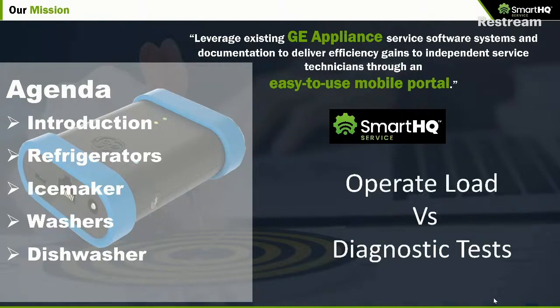We're going to do a deep dive into what we call the real-time diagnostic features of Smart HQ Service as it relates to refrigerators, the ice maker in a refrigerator, washers and dryers. Let me give you a quick understanding of the difference between operate loads and diagnostic tests. Diagnostic tests are where you test a subsystem — for example, in a washer you can run a spin cycle; on a refrigerator you can run a cooling system test of the condenser, evaporator, and compressor.